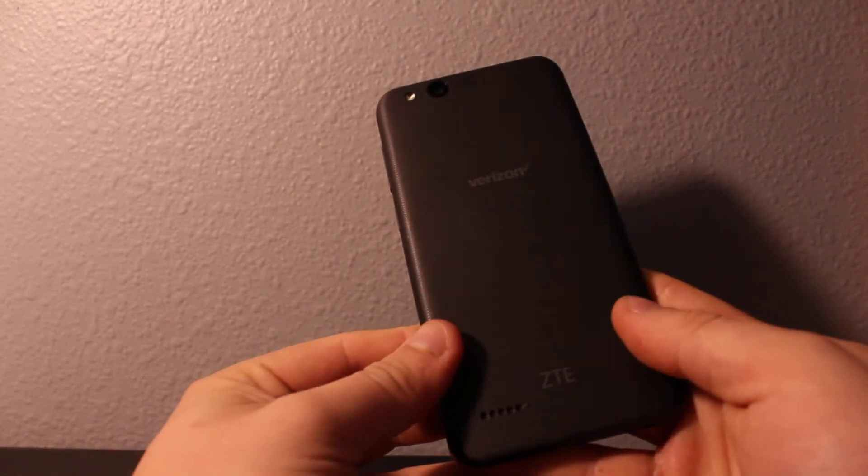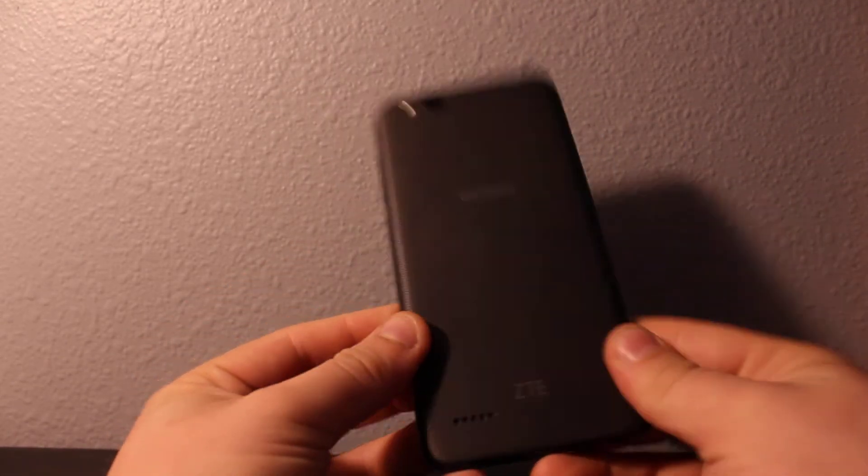Hi everyone, I'll show you how to reset the password on your ZTE Blade. So all you have to do is make sure the phone is completely off. If you've forgotten your password, make sure you turn it off, and then hold volume up and then power at the same time.